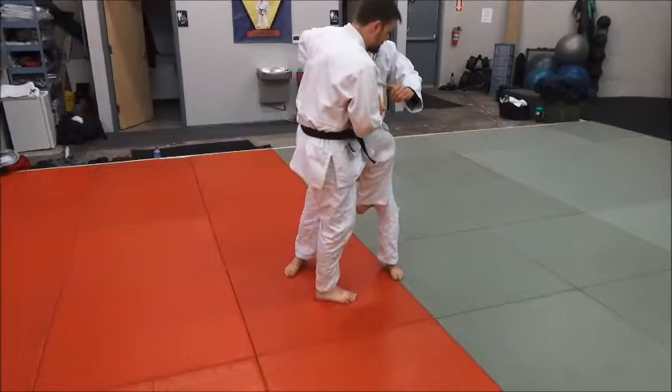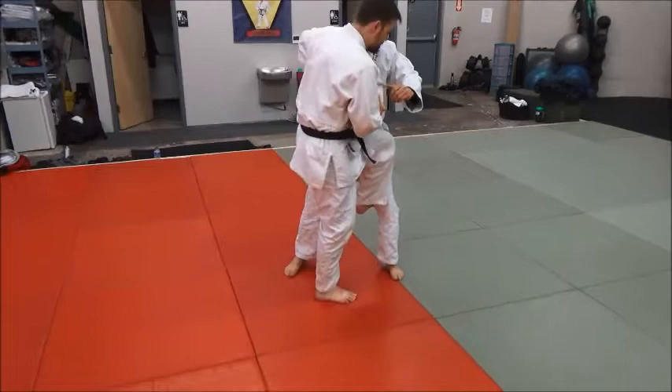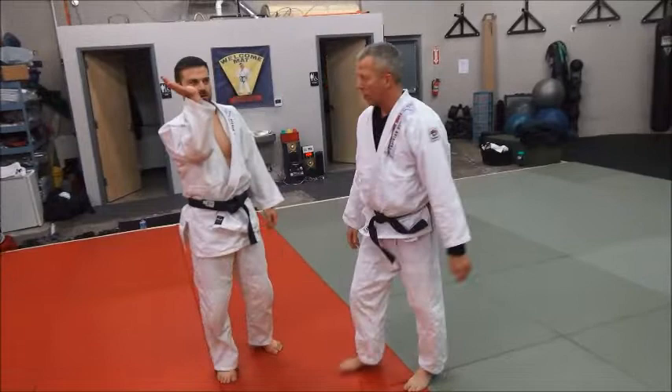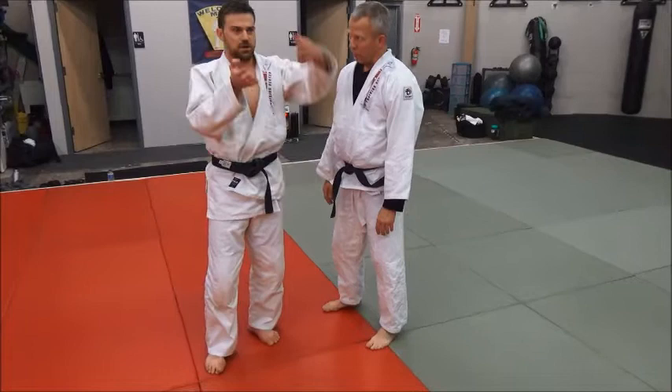Everything else is the same. Step in, catch, push the knee towards him, sit down. All the way through, it feels like he's just resting on my knee and shin, instead of you having to kick him as he's sliding off. You feel way more stable all the way through and you get way more amplitude when you kick him over.